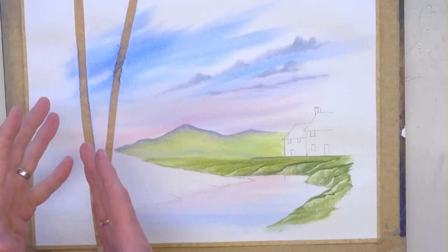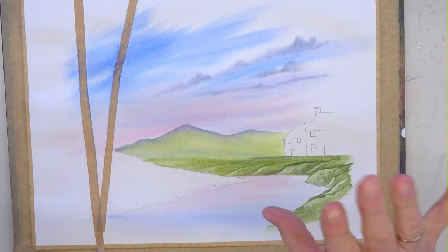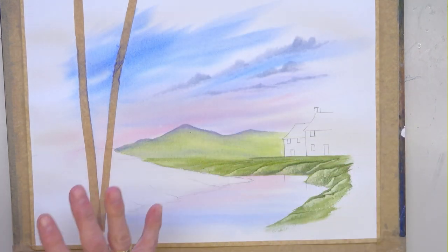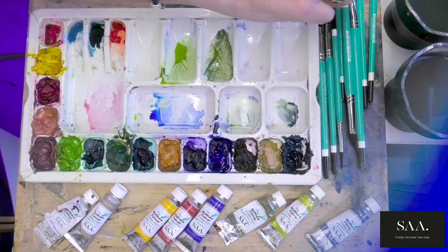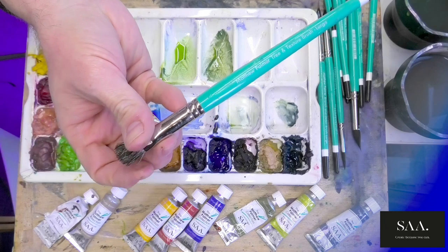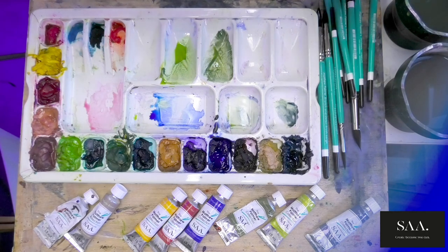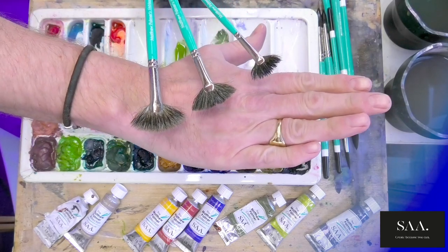It doesn't matter if a bit of green creeps into your water - it's all part of what it is. Let it become part of the scene. The sky is starting to come together nicely with the masking tape still present. Before working over that side we need to remove the masking tape first. You could use the tree and texture brushes or the fairly new fantastic brushes - fan brushes with steroids, as I call them. Nice thick juicy brushes with a random edge and very wide head.